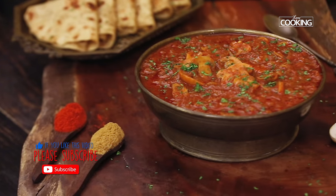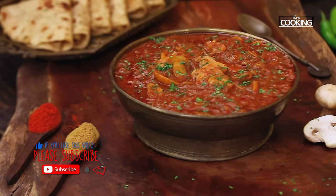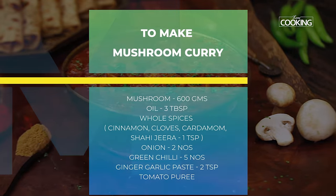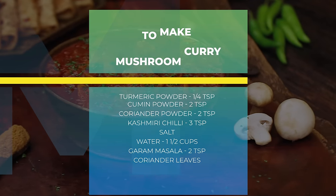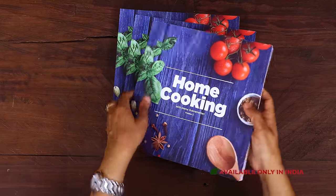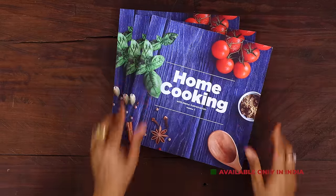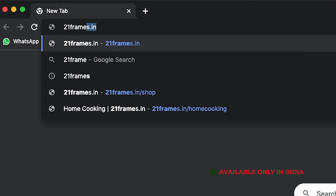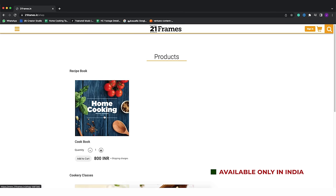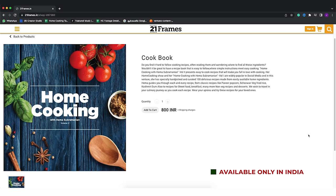For more exciting and wonderful recipes subscribe to my YouTube channel and click on the bell icon to get your notifications. The second edition of our home cooking book is now available on our website 21frames.in — I will give you the link in the description. You can go and check it out. The book is currently available only in India for now, so you can place your orders on 21frames.in.